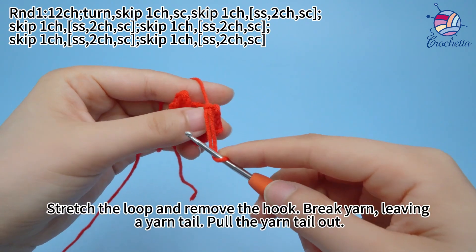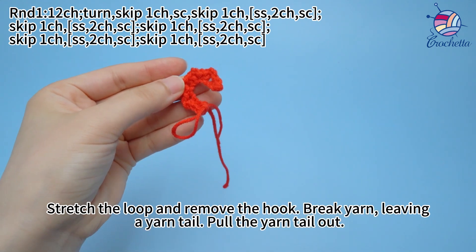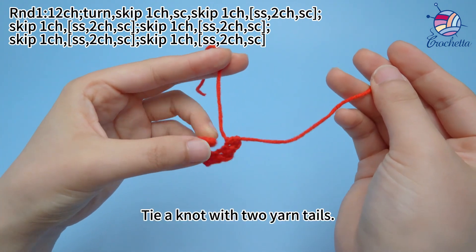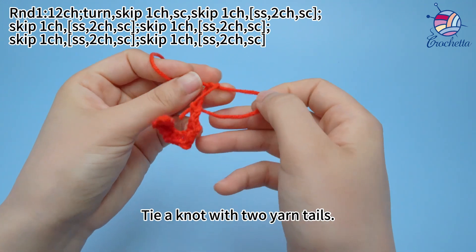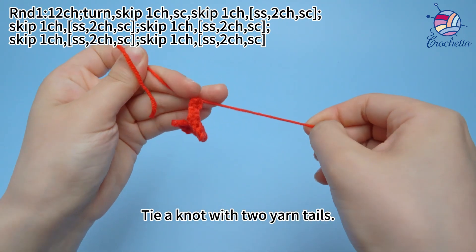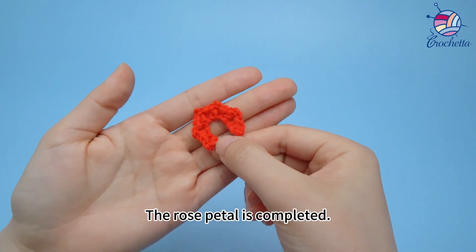Stretch the loop and remove the hook. Break yarn, leave in the yarn tail, put the yarn tail out, and tie the knot with the 2 yarn tails. The rose petal is completed.